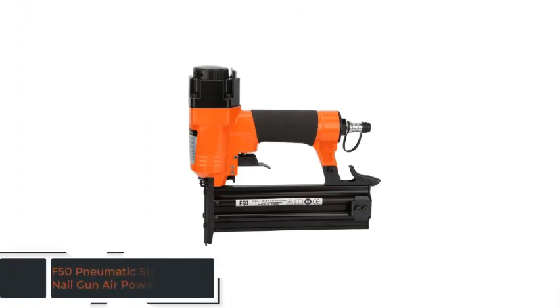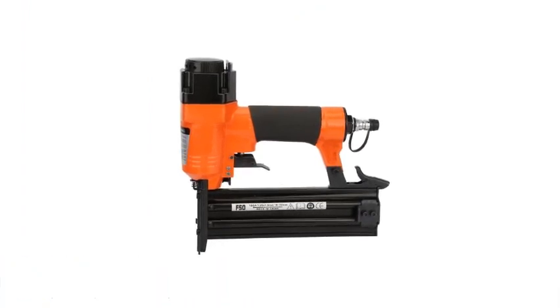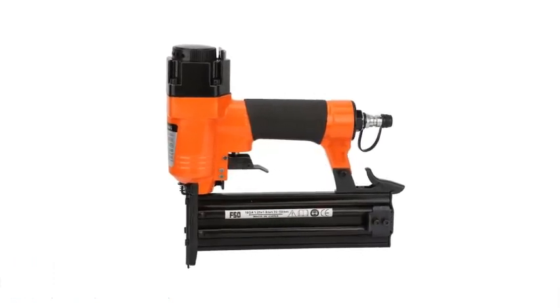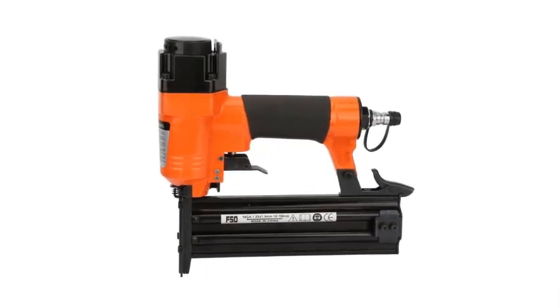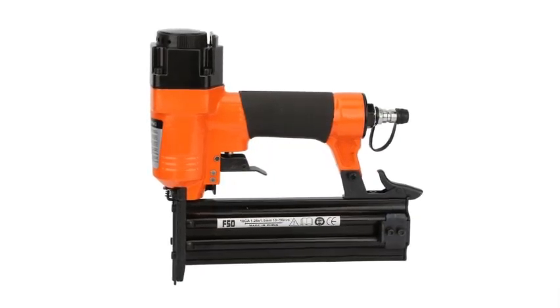As item number 3 we've selected the F50 Pneumatic Straight Nail Gun Air Powered Nailer by Wallfront. Origin: CN. Certification: none. Customized: yes. Type: Air Stapler. Capacity: excellent. Power Source: Pneumatic. Model number: F50. Usage: Commercial Manufacture.